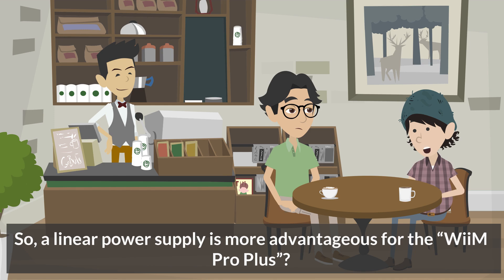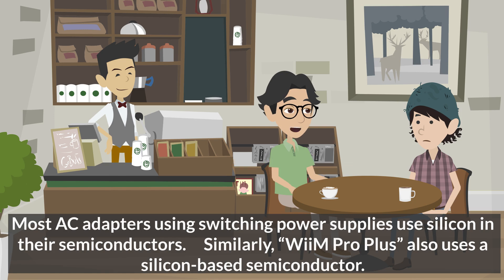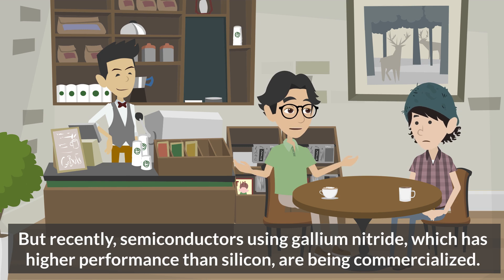So a linear power supply is more advantageous for the WiiM Pro Plus? That's right, but a linear power supply would require a separate device, so I decided to change to a switching power supply this time. Most AC adapters using switching power supplies use silicon in their semiconductors. Similarly, WiiM Pro Plus also uses a silicon-based semiconductor. But recently, semiconductors using gallium nitride, which has higher performance than silicon, are being commercialized.